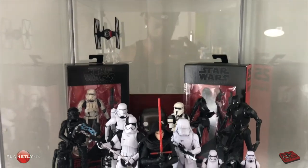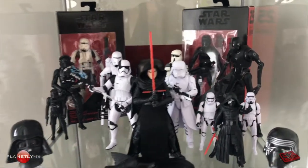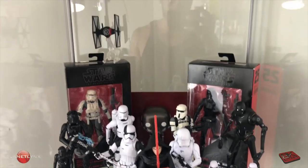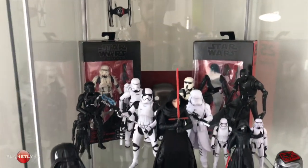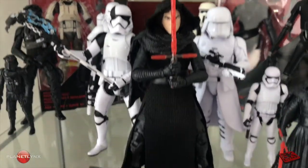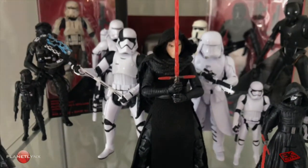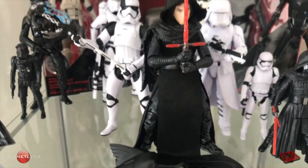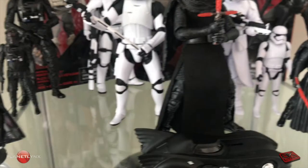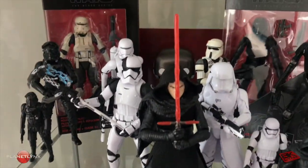I'm just going to start with the Star Wars stuff. I've been waiting for this date for a long time. As you see, I'm a big fan of the dark side. It's a Black Series Kylo Ren, the unmasked one. A little customizing on his wardrobe — if you've seen the original, you'll see what I did. But we'll get into that in the future.